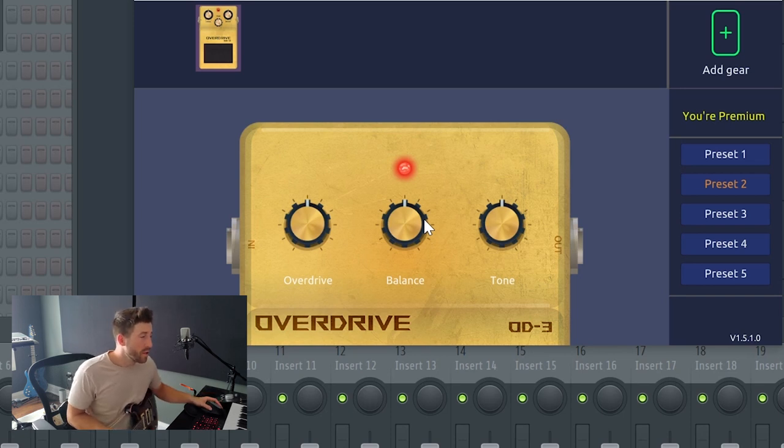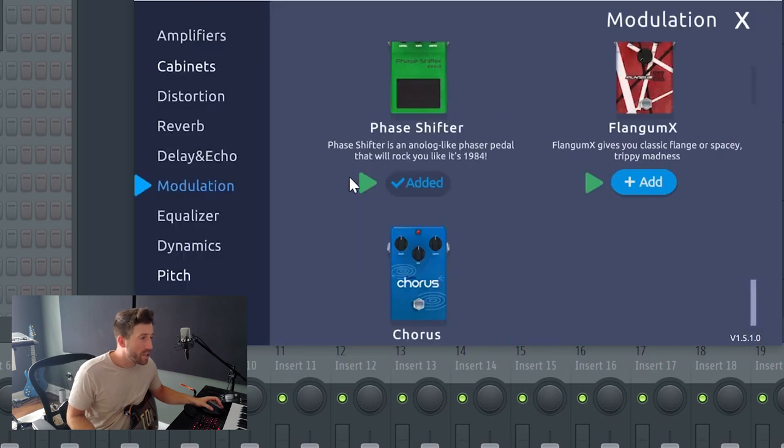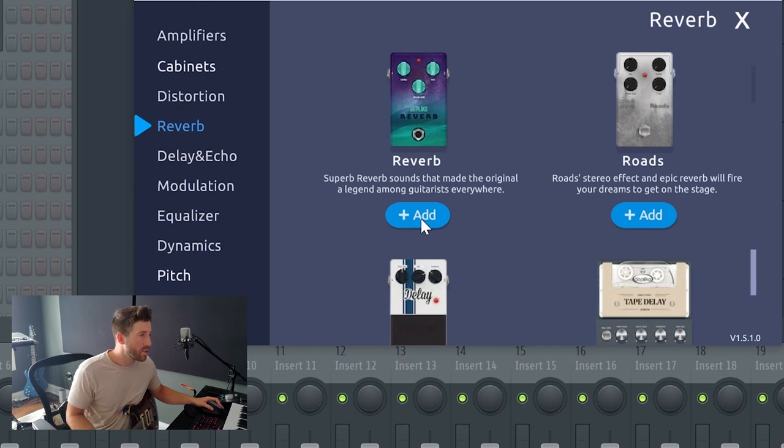There's some distortion right there — a little quiet, so let's make that louder. Very classic crunchy kind of tone. Let's add in a phase shifter and put that before the distortion. We're getting pretty funky just with that. Still a little bland, so let's add some reverb — I'll use the same one as before to give it a little more ambient feel. There we go — I'm liking the sound of that one.